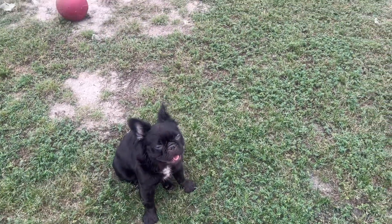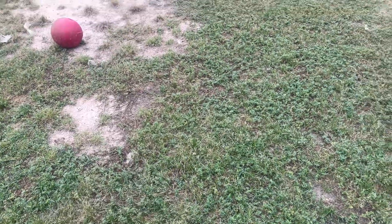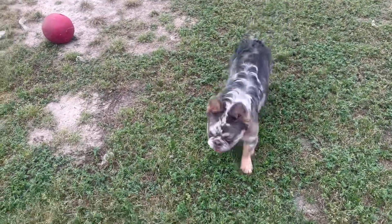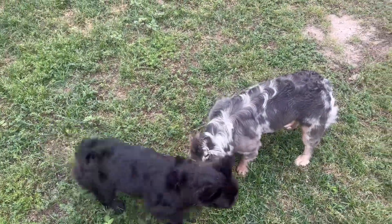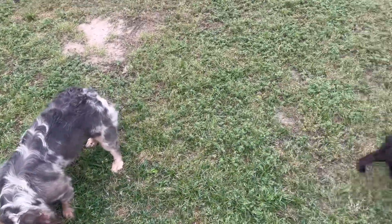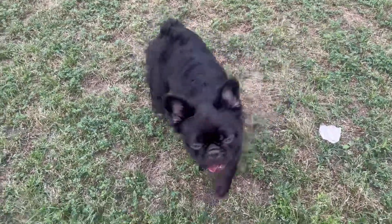I will be breeding Majesty to Richie. Richie is a lilac merle fluffy — that boy is amazing. I cannot wait to see what these puppies produce. Can you imagine — small fluffy Frenchies? She's a chocolate, y'all. I know she looks black but she's 100% chocolate.